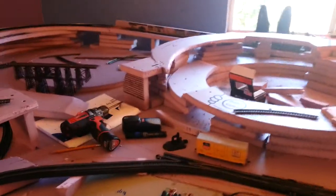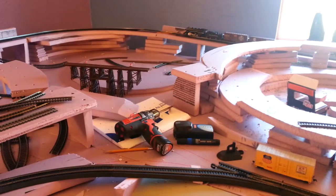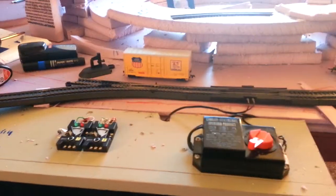I'm pretty much done with — I have basically two rails that run through this thing, and that's one of them that goes around the back there. And this other one goes up that helix there, and goes across that trestle over there, and then goes around and comes back down, and they all join down here.